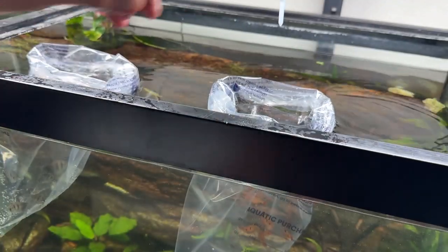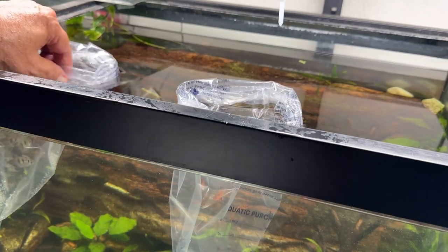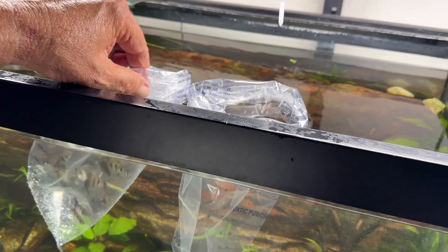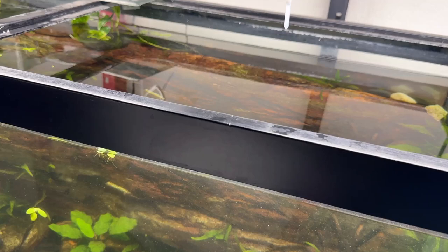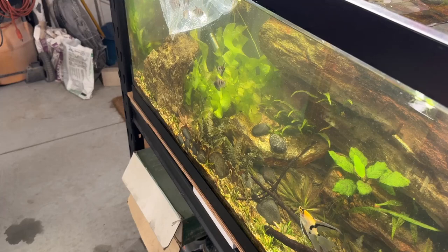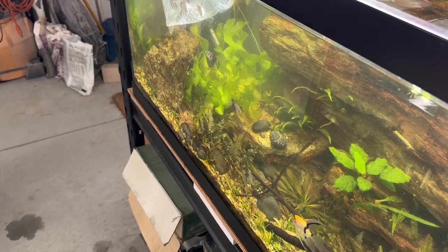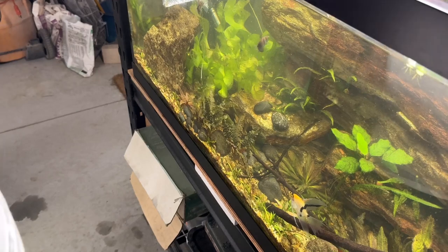Just mixing the water a little, getting them used to this water from where they came from. They were from one of the big box stores. Looks like a good way on how not to do it though — a couple got out as the bag went sideways on these black skirt tetras, so I'm going to get a net to take the rest of them out.